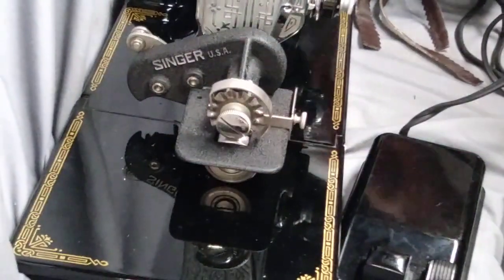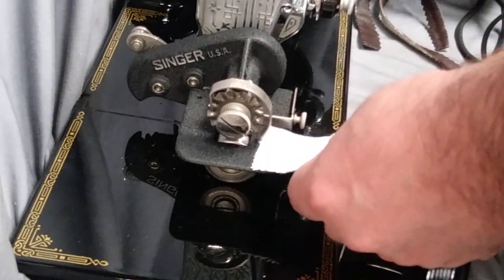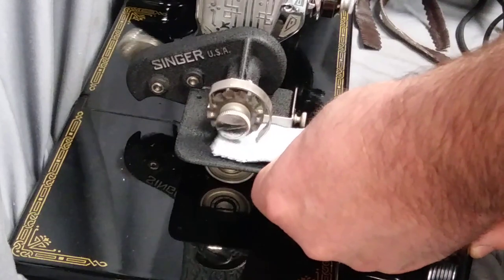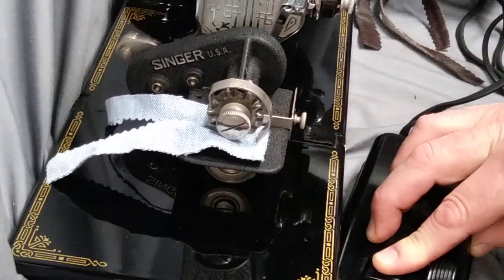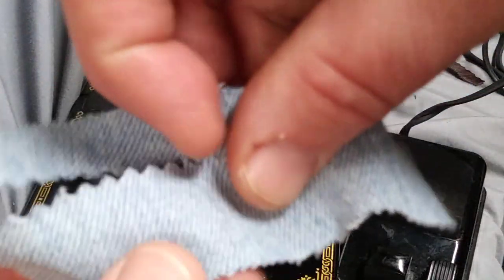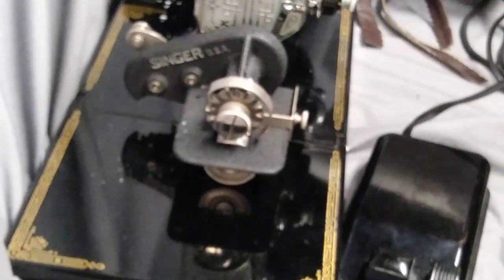You can see another clean cut, and then finally denim from a pair of jeans. And there you can see a clean cut on that too.